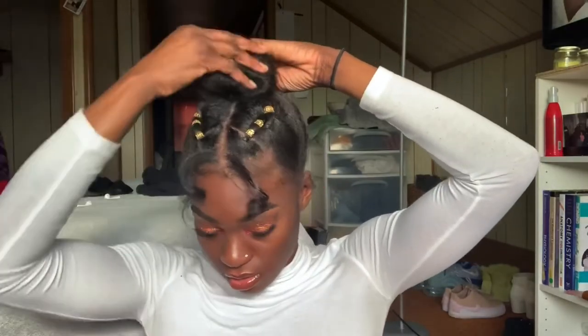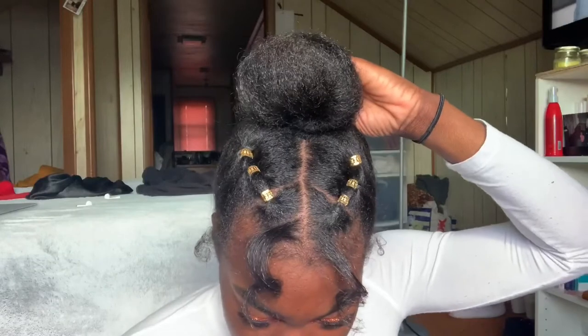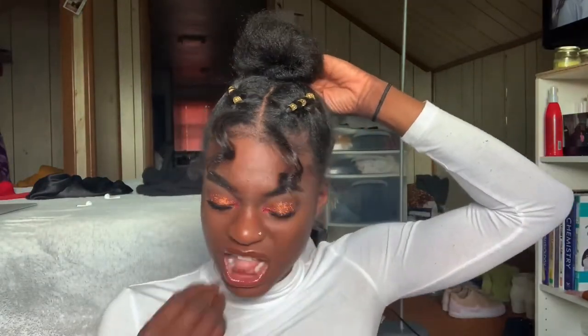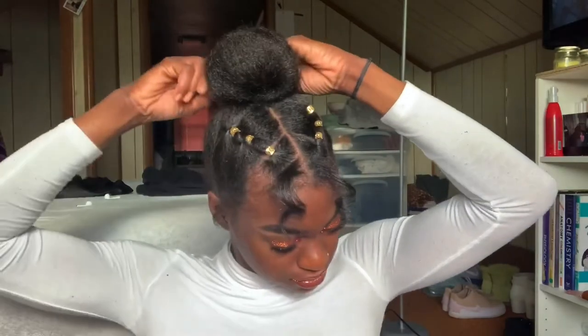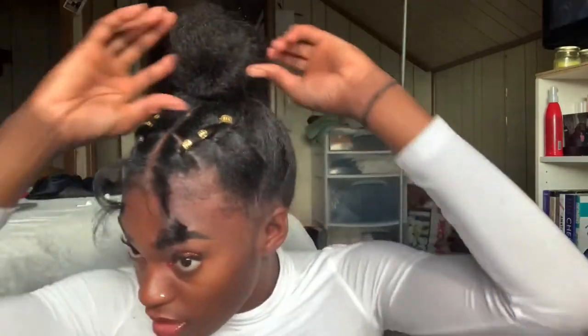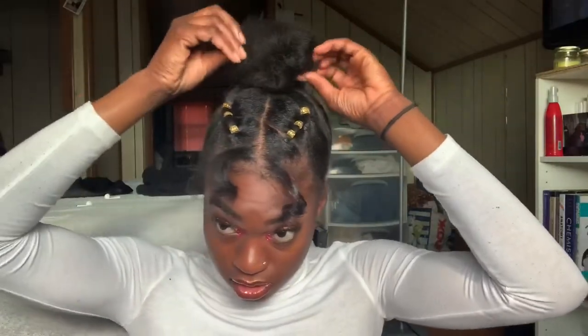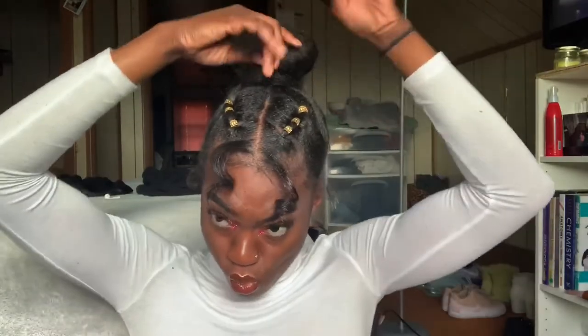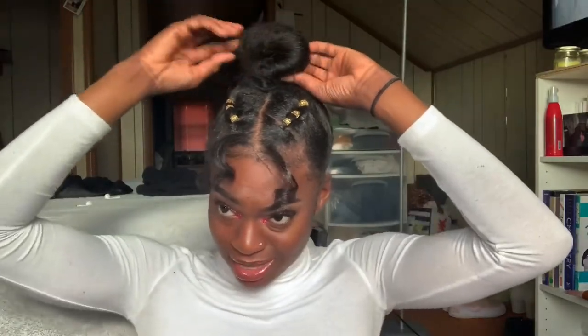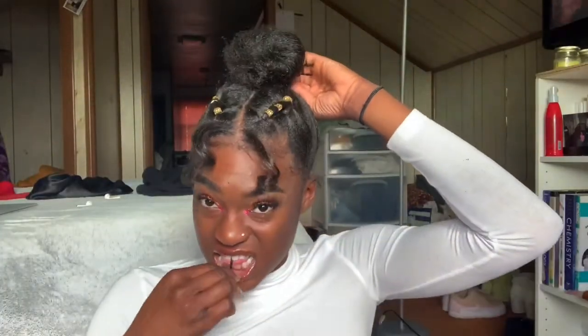My hair was really not trying to cooperate — I was just trying to do a simple space bun and the frizz showed up, but I got it down with some bobby pins. Don't mind that my parts aren't symmetrical, that's beside the point. I'd also suggest adding some eco-solid gel to the sections when you put them up in rubber bands — it makes it more sleek and even cuter, but you don't have to.